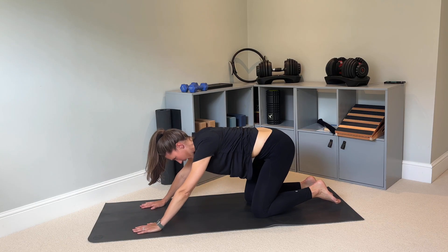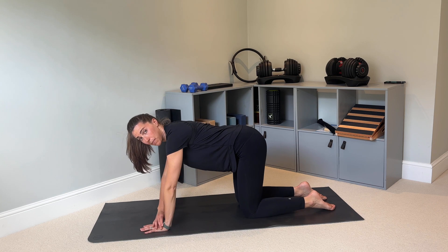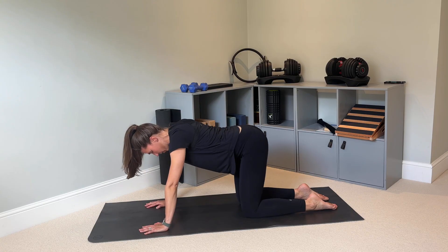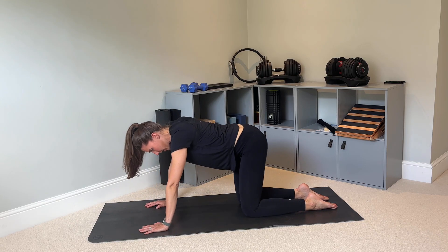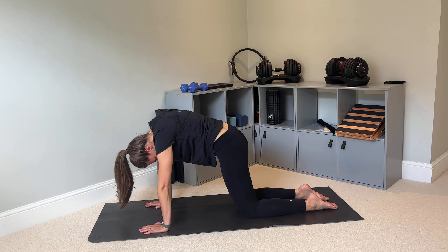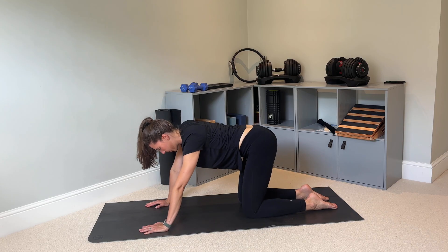Slowly come back up onto your hands and knees. Now we're going to do the cat-cow again, but being a little more free with your movements. Instead of just up and down, try big circular movements with your body, rounding your spine as you circle around and drop down — getting nice, free movement through the spine. Then change direction, going the other way. Just play around with what feels nice.